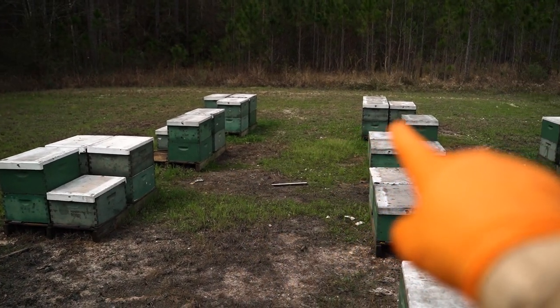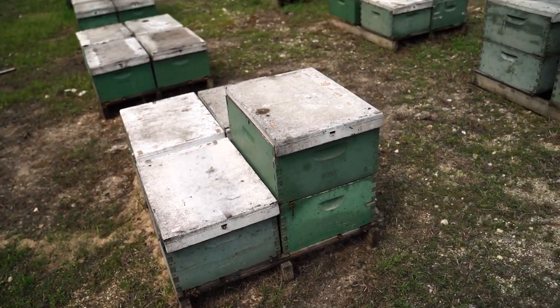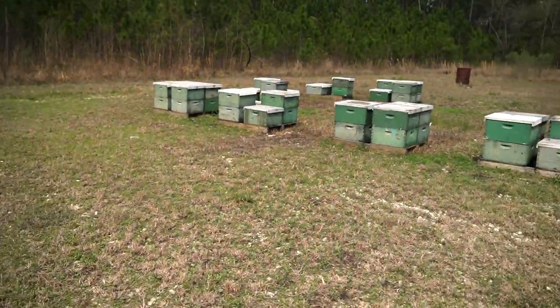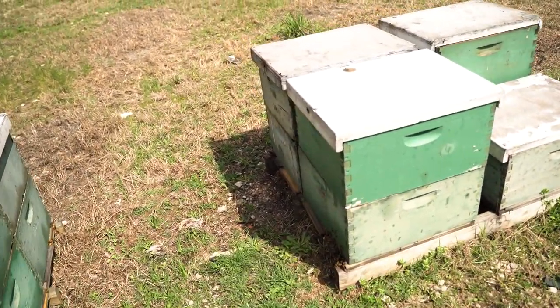You can see we've gone through and knocked all the doubles that were smaller down to singles. We just don't want too much space — if it's not a good box of bees, we're not going to give it two boxes. Now there's a lot of opinion around doubles, singles, story and a half, and we typically run doubles for everything.